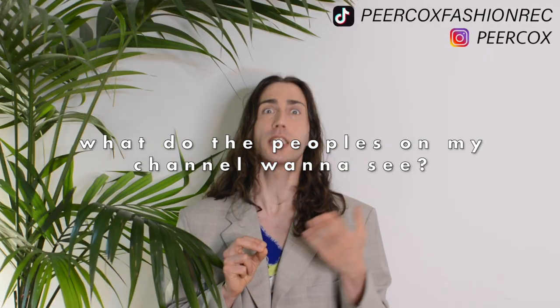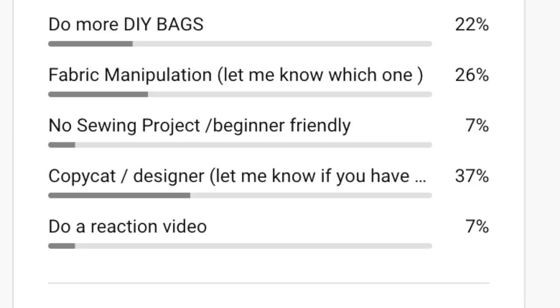Hello everybody and welcome back to my channel where we take old clothes and make it FASHION. I had a little bit of creative block last week — I was like, what do the people on my channel wanna see? So I decided to ask you guys. It turned out that the people who answered the poll basically all wanted something else. Thank you so much for helping me out.